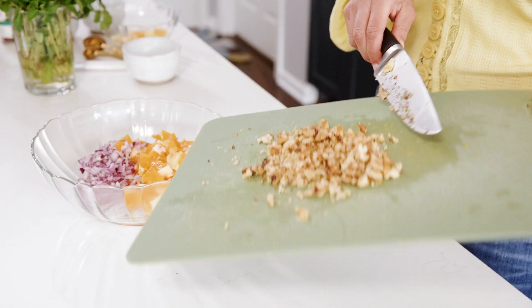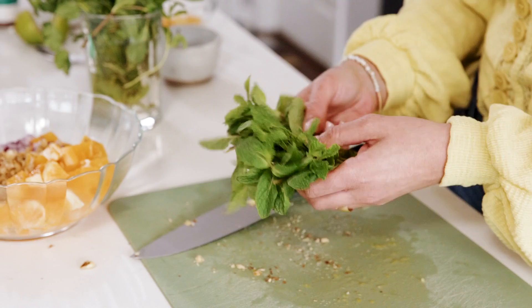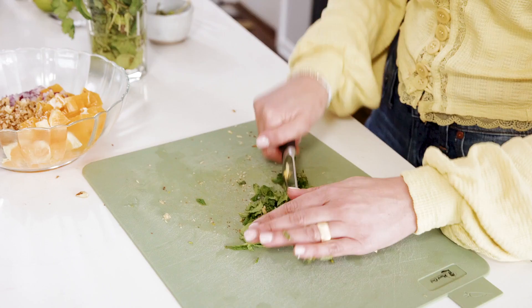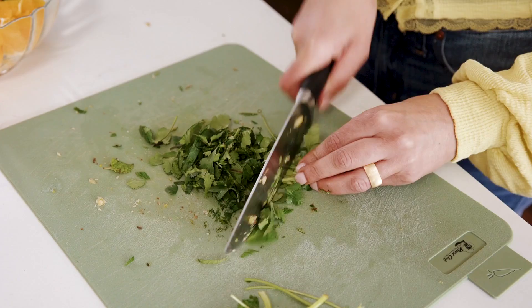I've got a bunch of herbs going on here because this avocado dip has a bit of a Mediterranean twist, and where there is Mediterranean, there is fresh herbs. So we're doing some mint — a rough chop. The mint leaves smell amazing. Mint leaves go in. And then we're going to do cilantro. If you don't love cilantro, you could do parsley, basil, or more fresh mint instead.